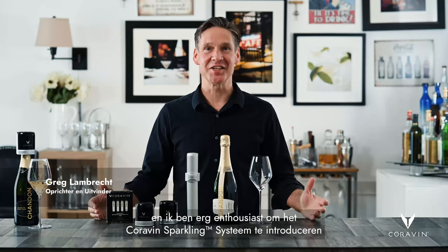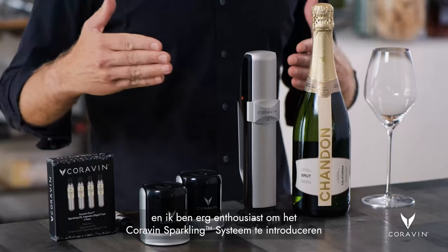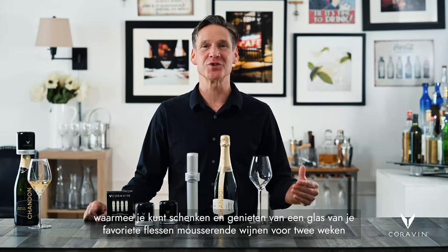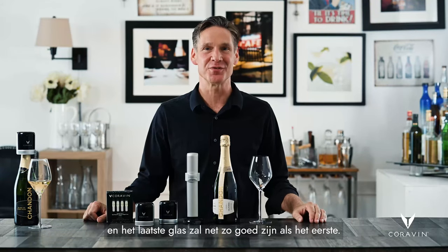Hi, I'm Greg Lambrecht, founder and inventor of Coravin, and I'm really excited to introduce the Coravin Sparkling System, which allows you to serve and enjoy your favorite bottles of sparkling wine by the glass for two weeks, and the last glass will be just as good as the first.